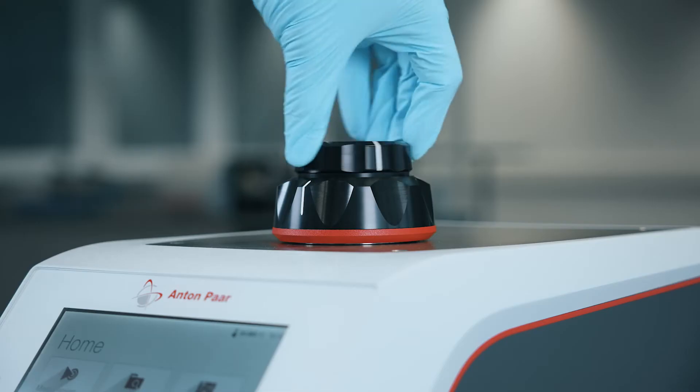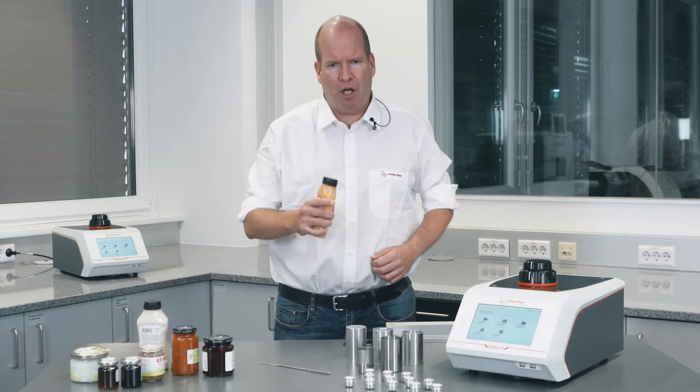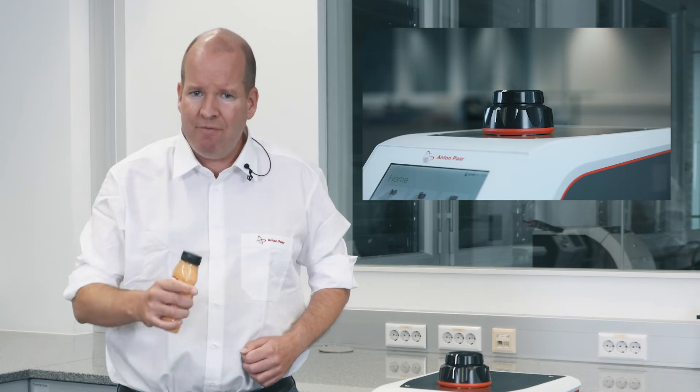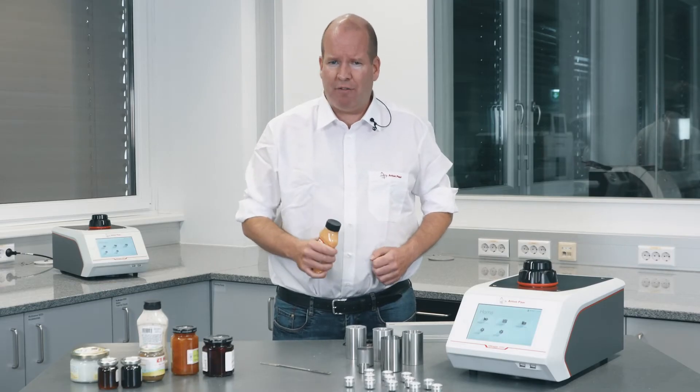To measure density, the Ultrapyc uses the gas displacement method, determining the amount of gas required to fill a chamber with and without the sample. The True Lock lid is specifically designed to ensure a consistent sample chamber volume every time you close it — otherwise any variability here will appear to be coming from your samples.